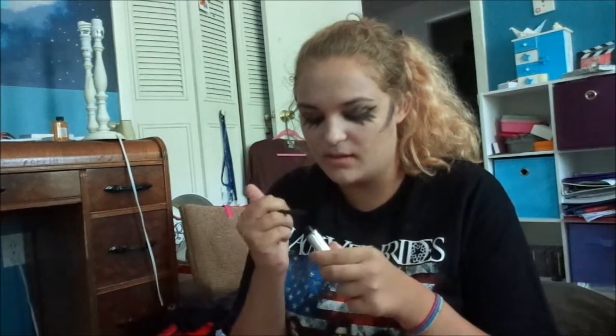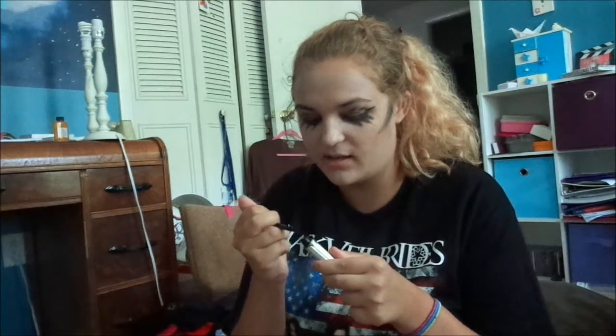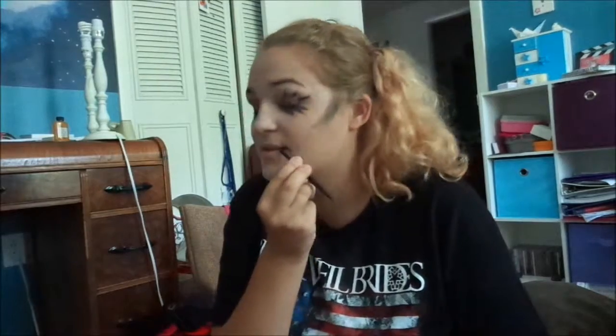What I'm going to do is take a black lipstick — or you can use the eyeliner — and take the same brush, put it on the brush, and I'm going to make a smiley face with stitches in it.